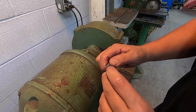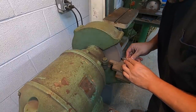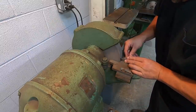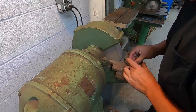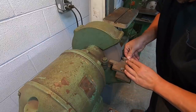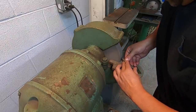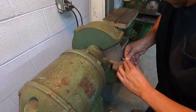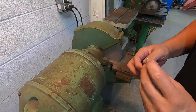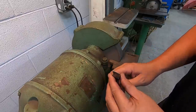The bit got dull on that last cut, so we're going to touch it up. I'll go do a hone on it with my diamond hone and we'll stick it back in there and finish it out.